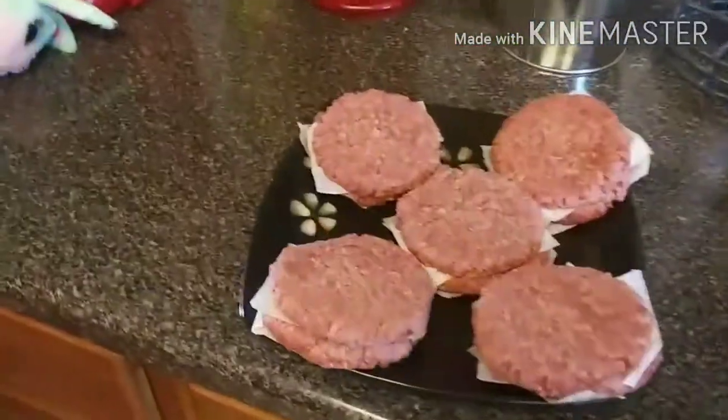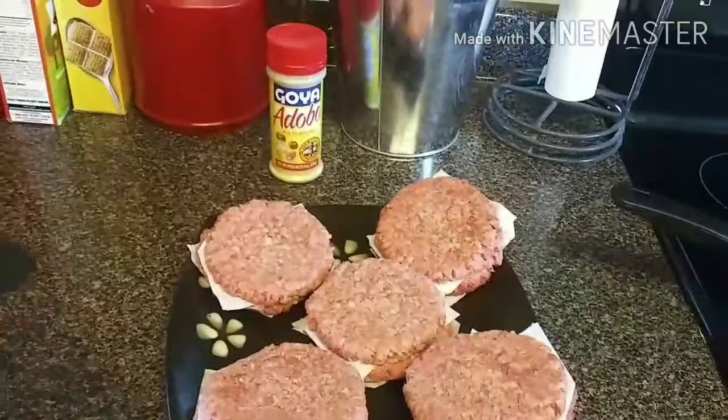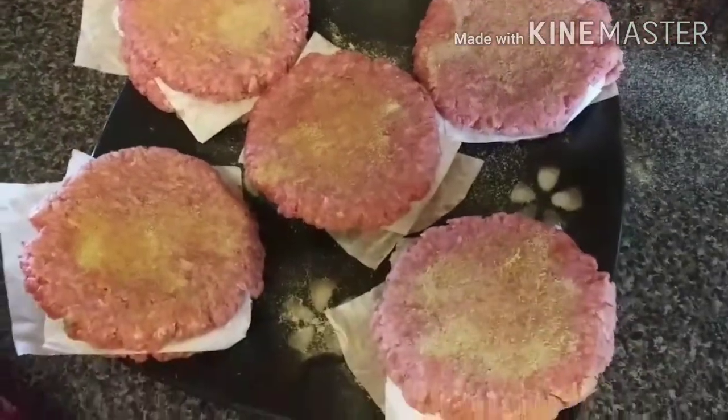First thing we're gonna do with these burgers is take our Goya all-purpose spice and put it all over our patties. Once we do that, we're gonna get them into the pans and start making them.